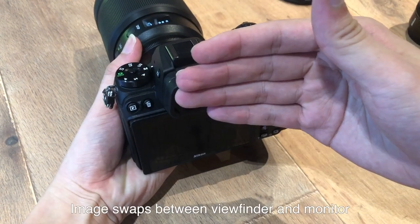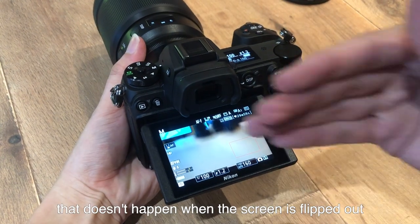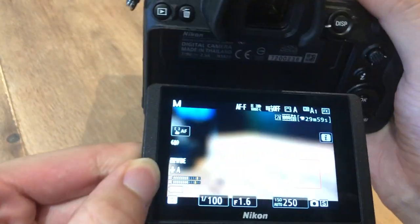There's also a small tweak made to these cameras which I think most of you would like. You know the small sensor that switches the display from the viewfinder to the monitor? That automatically turns off the moment the screen is flipped out. I think that's really useful, and it just goes to show how much detail Nikon puts into their products.